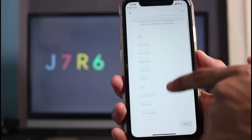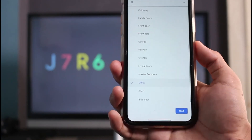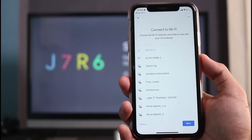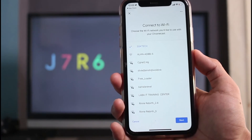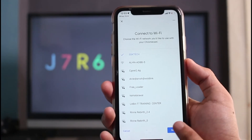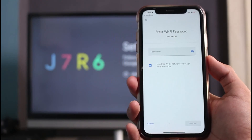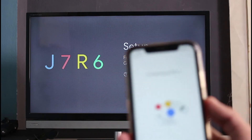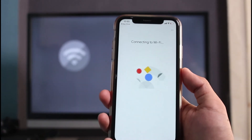Tap Yes, I'm In. You can select where this device is located — I'm going to select Office — then tap Next. It will ask you to connect your Chromecast device to Wi-Fi. Tap Next and re-enter your Wi-Fi password. Make sure the internet connection on your iPhone and your TV are on the same network, then tap the Connect button.